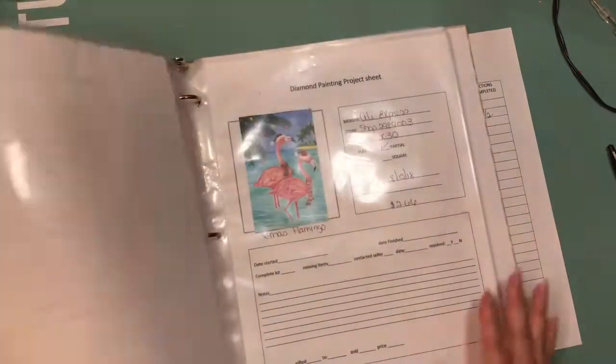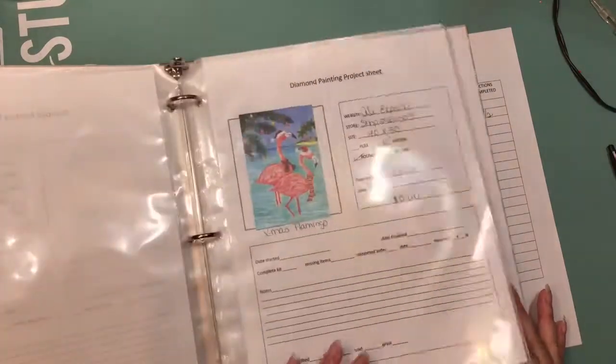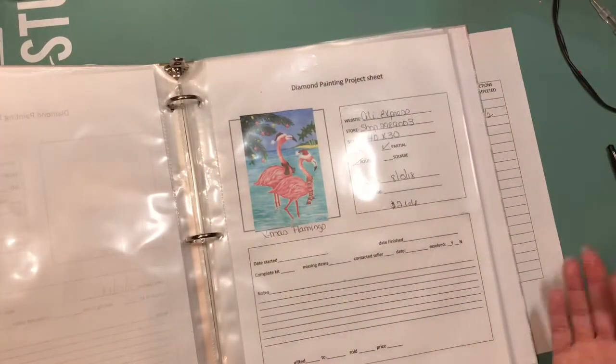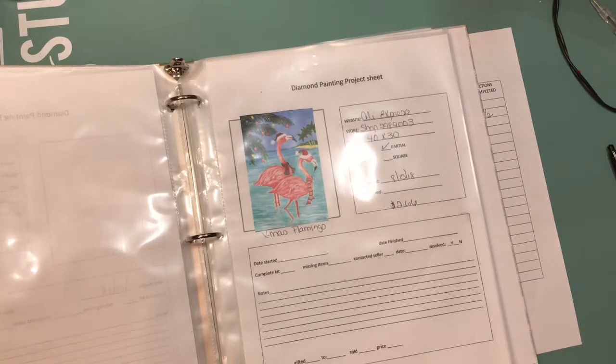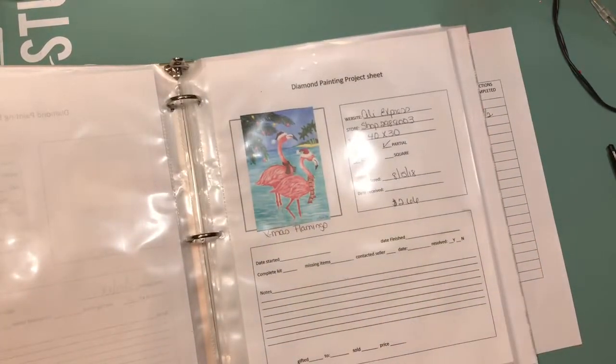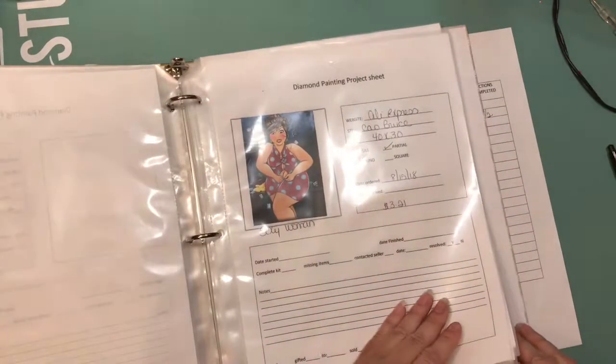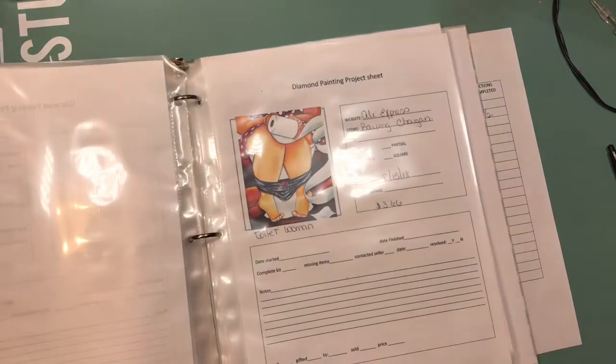The inventory will also tell me how many colors each canvas has, so if I want to work on something without too many colors because I want to finish it quickly, I can pick and choose what to work on next instead of going through every canvas and unrolling them all to figure out what I want to do. That's how I'm going to organize my diamond painting kits.